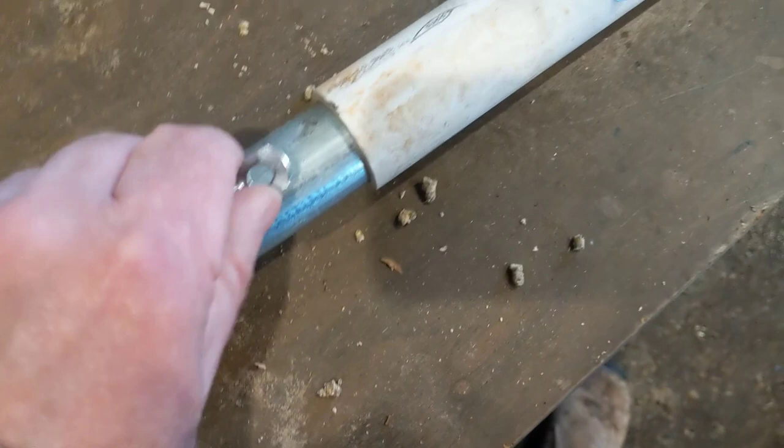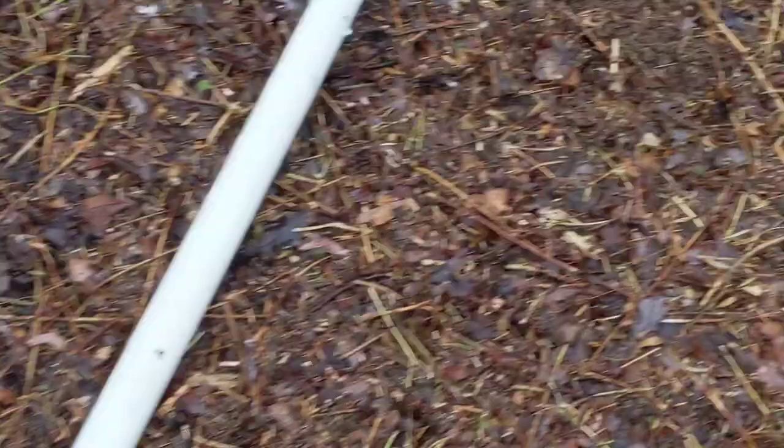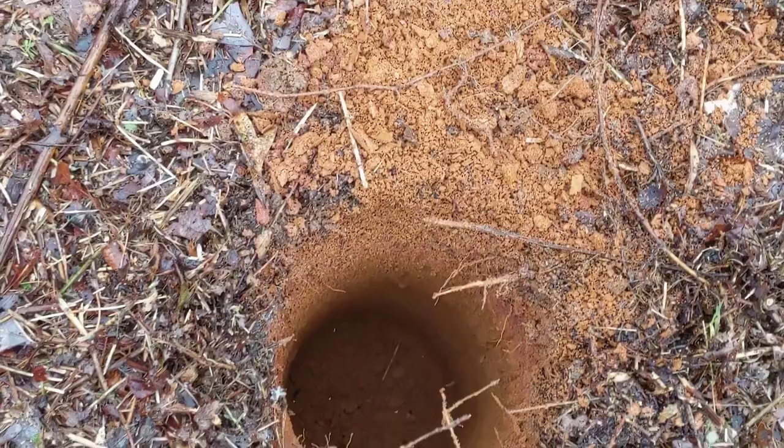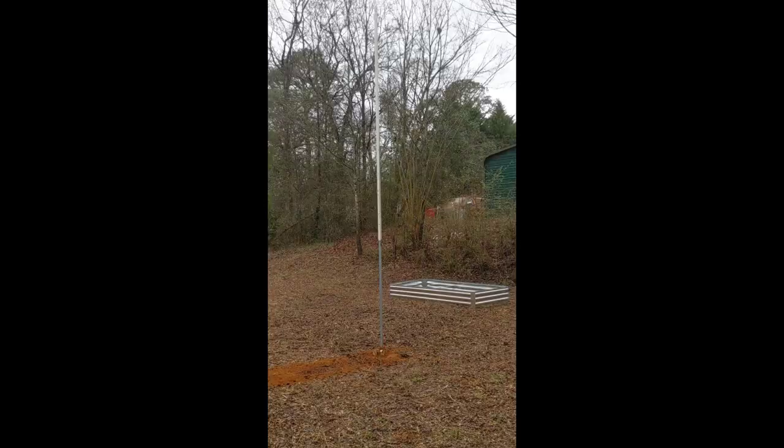Last step is using an EMT clip — we're going to screw that on here, and that'll basically be a place to tie the paracord off to. You do want that kind of on the same side as your eye ring. Just before you raise it, make sure you do run your guy wire through the eye ring. I'll show you the little tie-off here with the EMT clip, and get ready to shove this thing in the hole.